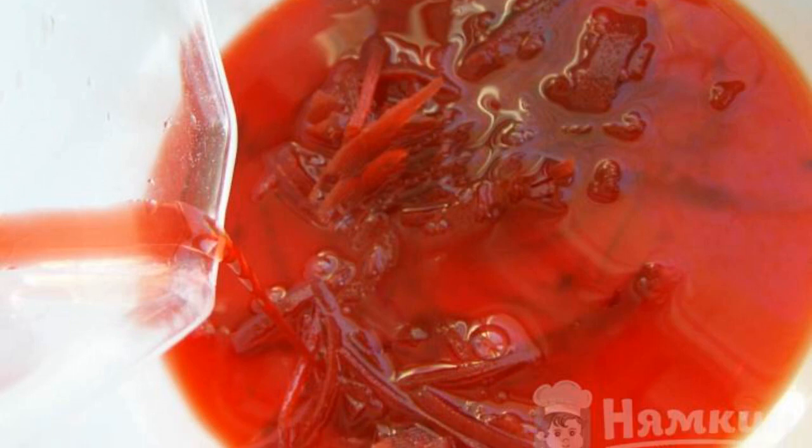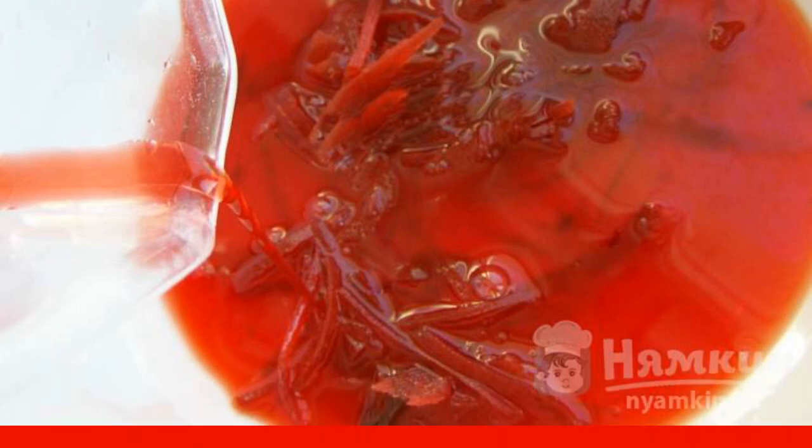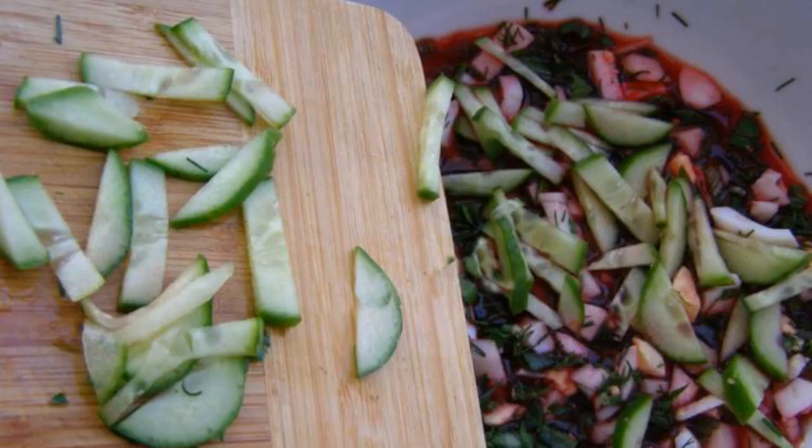Pour boiling water over the chopped beets. And to preserve the color, let's drop lemon juice there. Slice the cucumber.